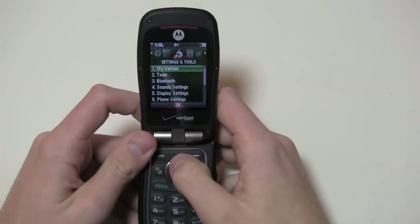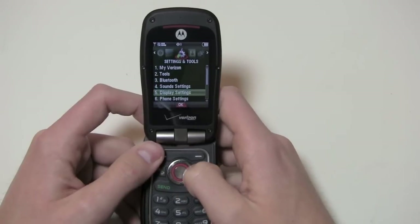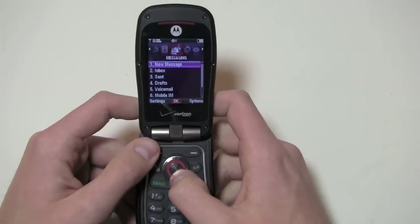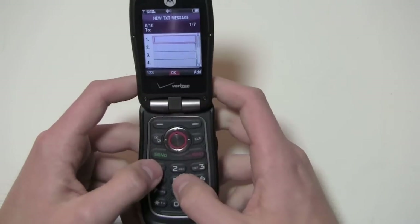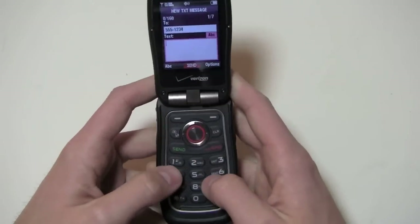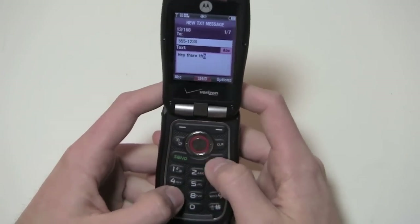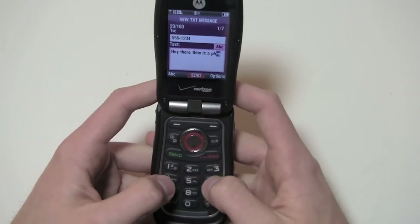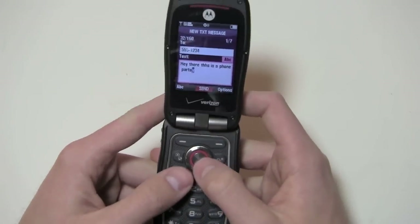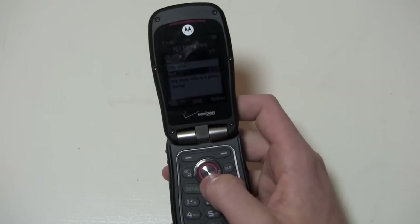My Verizon comes pre-installed, and you've also got settings and tools, sound settings, display settings, phone settings, and your contacts. So like I said, you've got a big 1000-contact phonebook. Let's do a text message — we'll go to the messaging interface, do a new message, and send a text to 555-1234. I do have friends, I promise, I just can't show those numbers on camera. So we're going to say something like, 'Hey there, this is a phone party.'